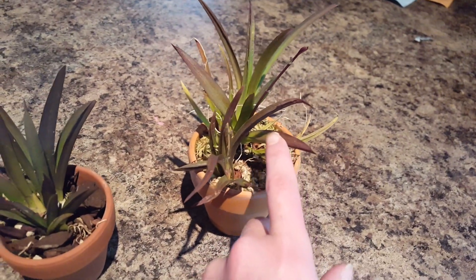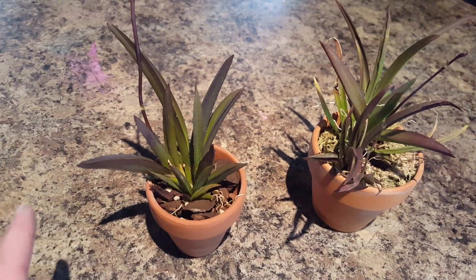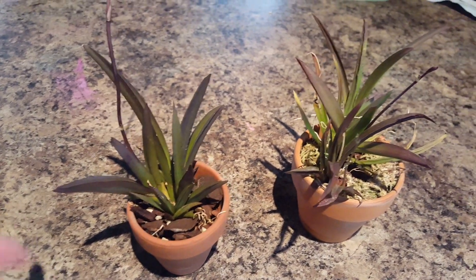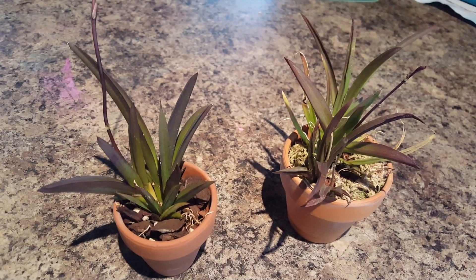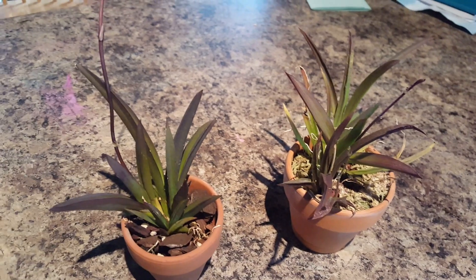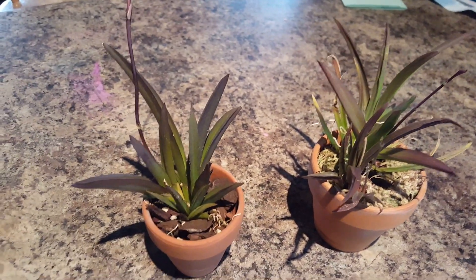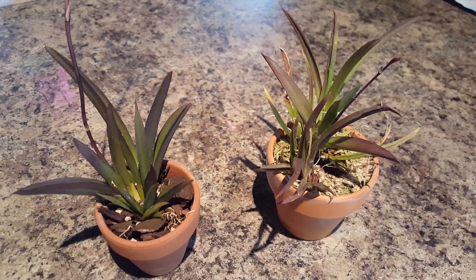Let me tell you how I care for them. They have a purplish tint to them because they get the maximum light they could get. They're in a south-facing window, way at the edge of the south-facing window, so they're getting a lot of light pretty much all day — except for today, because today is rainy. I live where it's sunny most of the time, so it's pretty much always sunny.